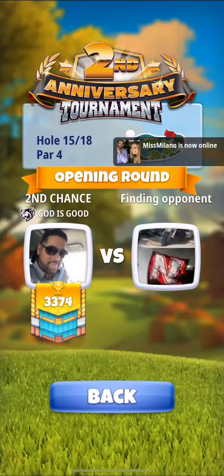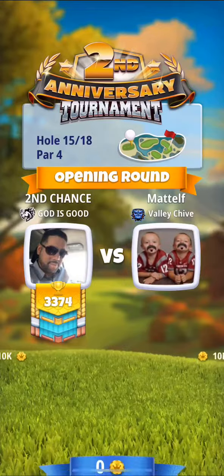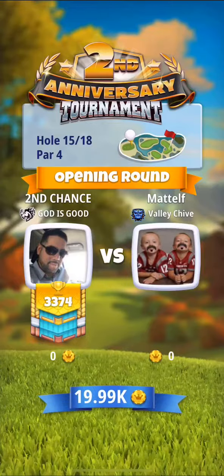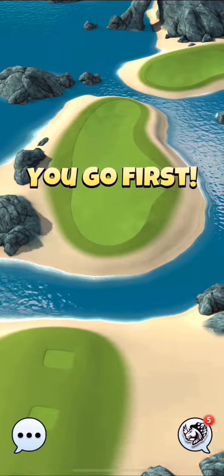Hey guys, how you doing? Here we are on hole 6 or hole 15, which is the same hole in the front and back 9. I want to show you something.